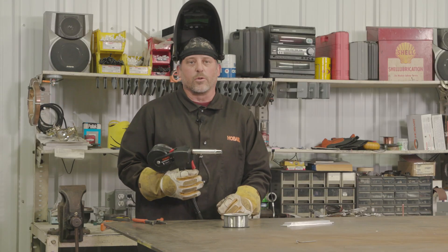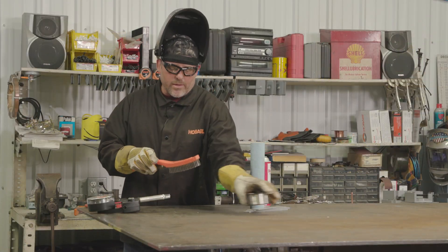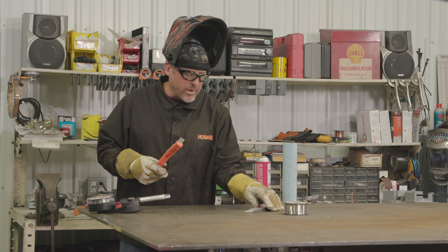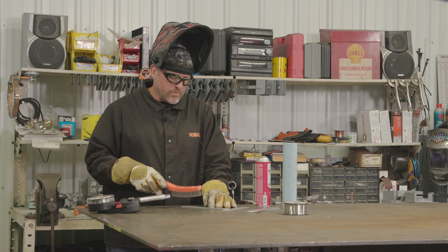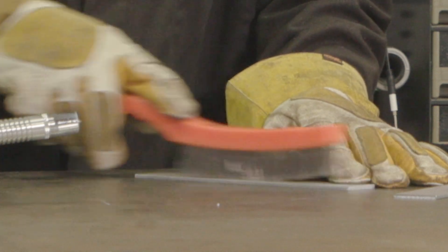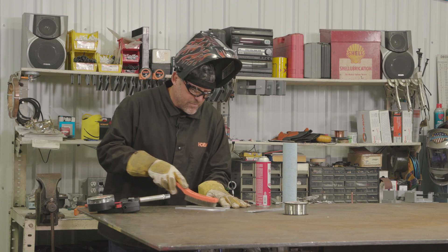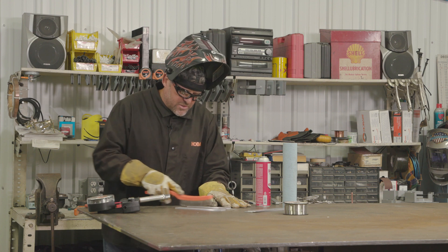The next thing we're going to do is get our material ready to prep. Here I have my dedicated aluminum-only stainless steel brush — you'll want a dedicated brush so you don't contaminate your material. You can use either acetone or some other degreaser that'll evaporate right away for cleaning. When using the brush, there's going to be an oxide layer on the aluminum. When you first start to scrape it's going to feel a little slippery, and as you wear through that oxide layer you're going to start to feel some resistance.